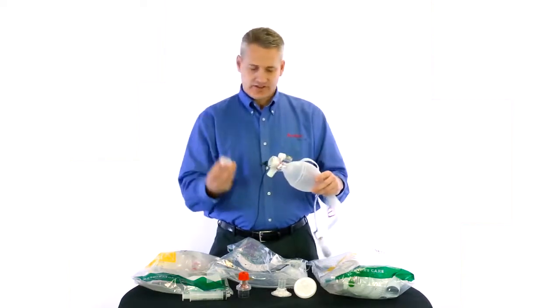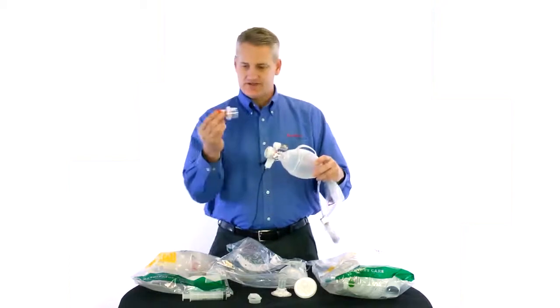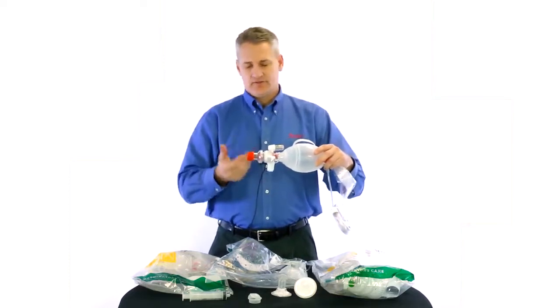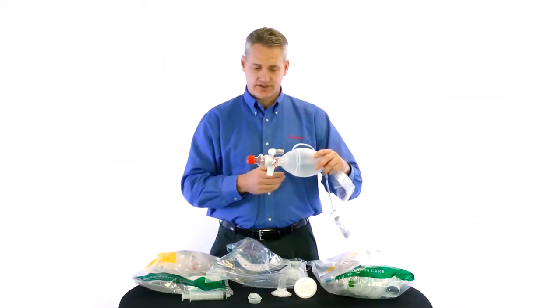Moving forward, we have our deflector cap, which we talked about. To put a PEEP valve on, you just take that off. We have a standard Ambu PEEP valve here. You put that on with a twist, just like on our adults. It will create a friction seal, and from there, our PEEP valve will stay secure and snug while you're administering it.